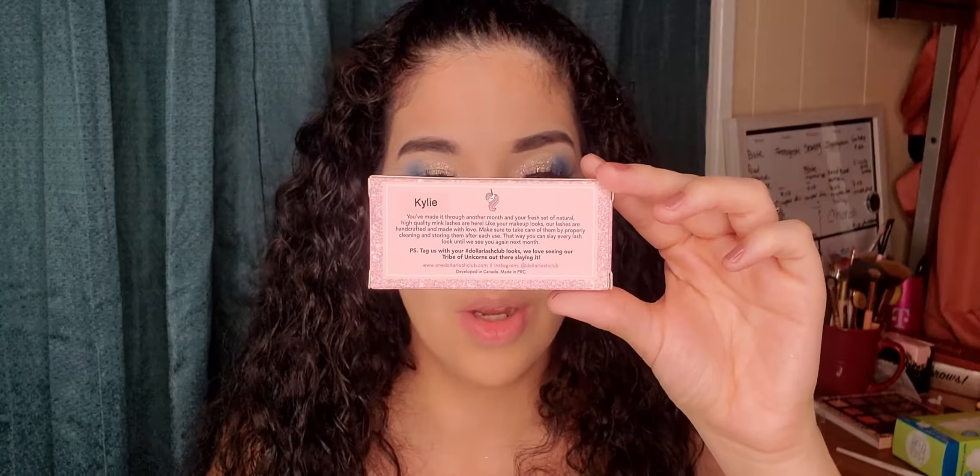For my lashes, I'll be using the Kylie from Dollar Lash Club. If you guys check my Instagram, I will have a discount code for you guys. They are beautiful — this is the Kylie from Dollar Lash Club. Down below in the description I will be adding your discount code so you guys can go check them out.